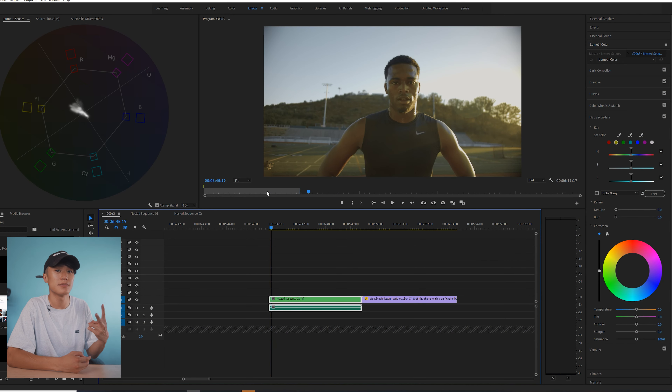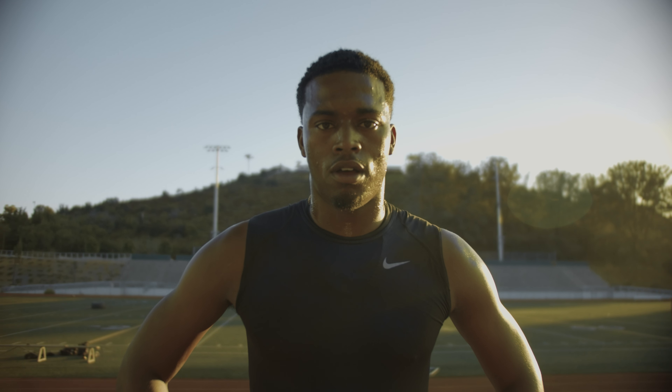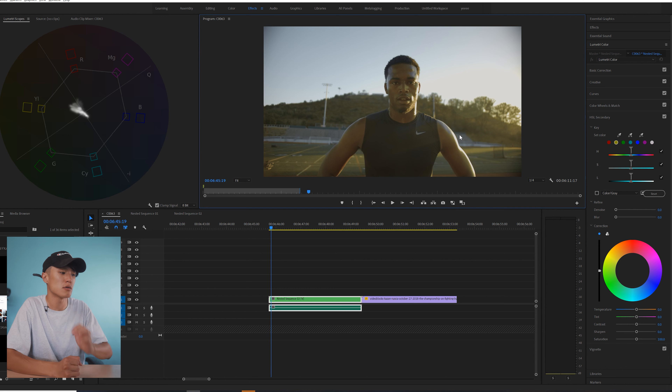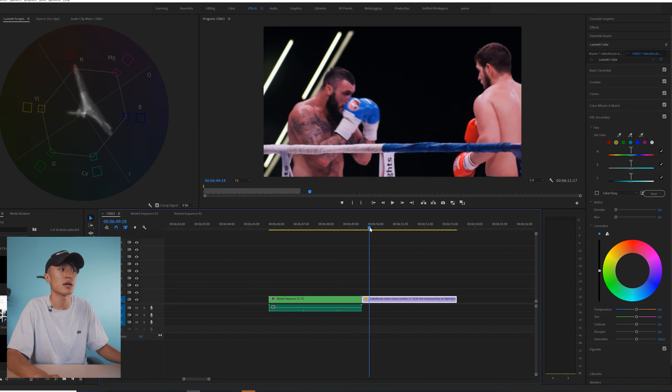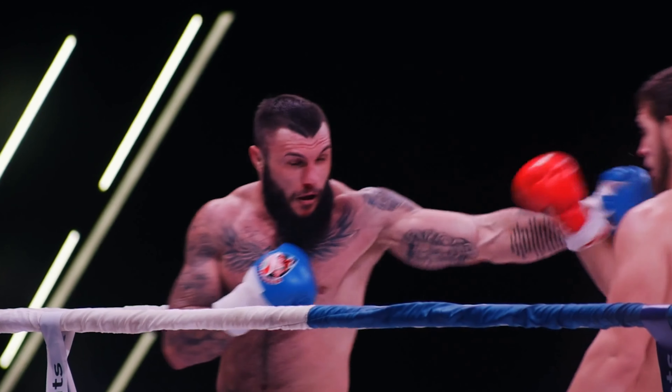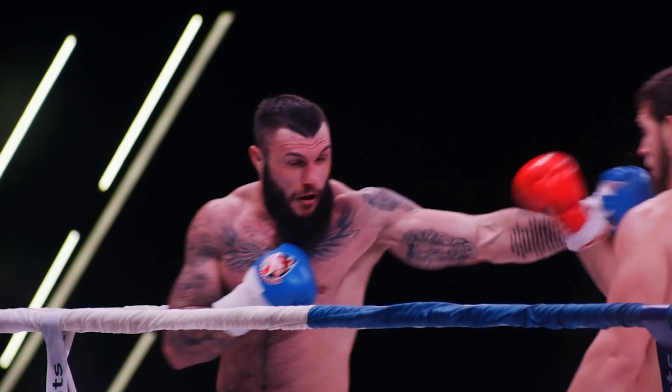Jumping inside Premiere Pro, I have two clips I'm going to be correcting today. The first clip is a shot of my friend Nolan, shot on the Blackmagic Pocket Cinema Camera 4K. I purposely shifted the skin tones to make it super yellow — it looks like he's sick almost. The second clip is a kickboxing clip I found from Storyblocks, where the skin tones look really red, possibly due to the lighting or the physical exertion, but we can easily correct that with Lumetri Color.